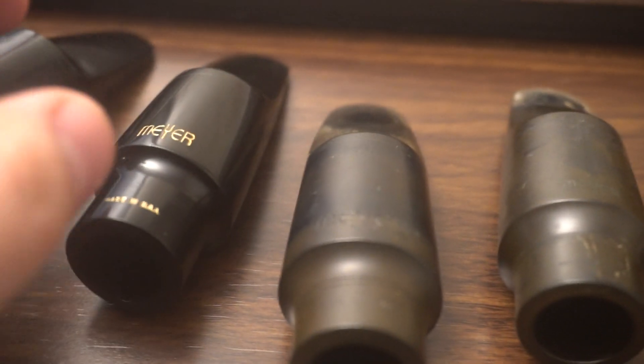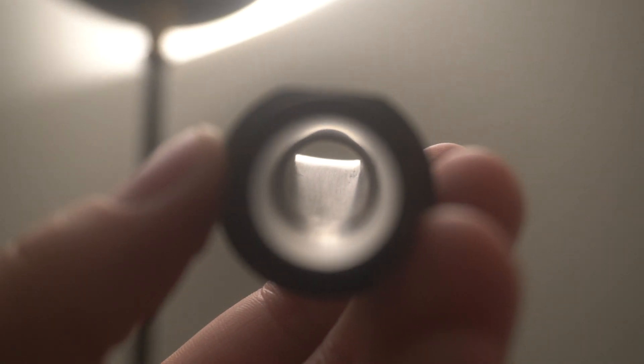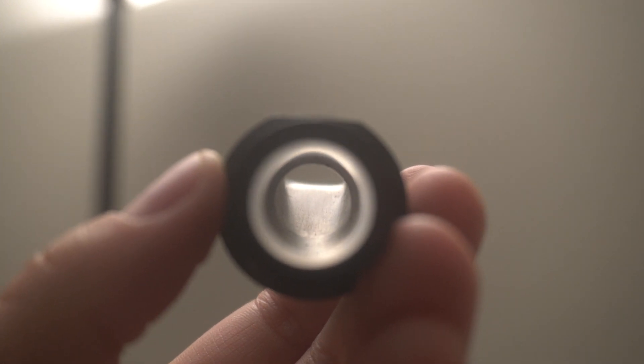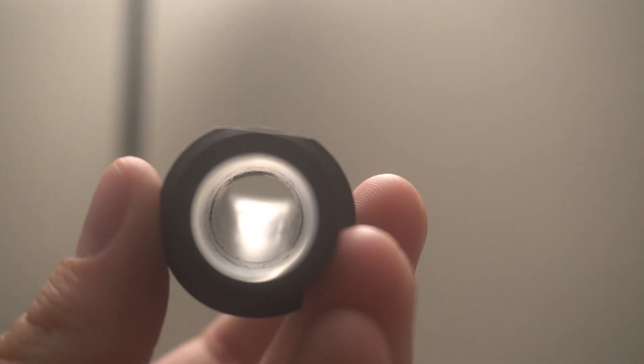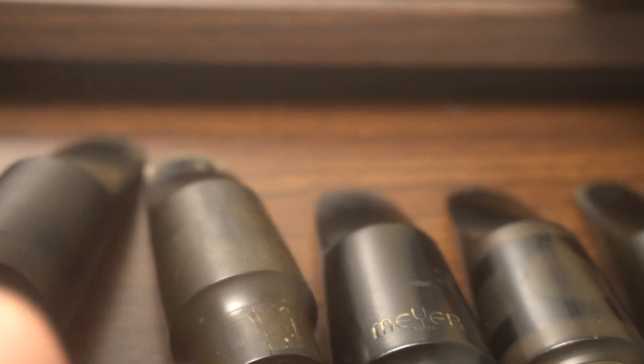Let me compare that chamber with the Meyer Bros. That's a larger chamber — just more air can enter. But there's a sweet spot. If I go to this earlier medium chamber, it's actually an even bigger chamber, and that's almost like a large chamber of a modern Meyer. So this is almost too big for me. It's the baffled-to-chamber relationship.